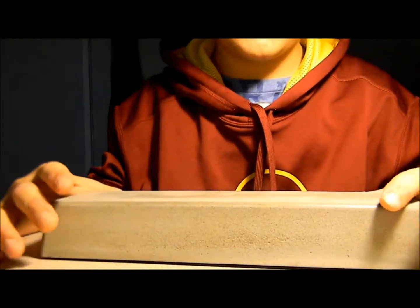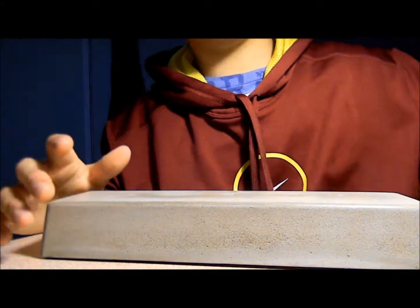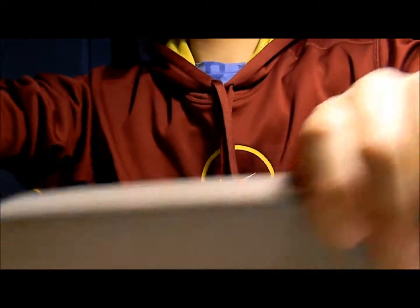Hey guys, this is Rina16 and I want to get this really quick. I have a newer mold — this is the second mold, and this is the first mold: G1, G2, and G3.